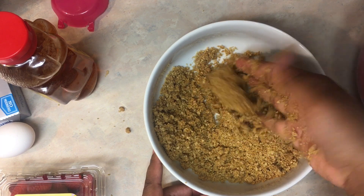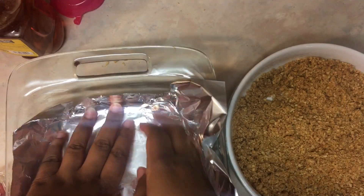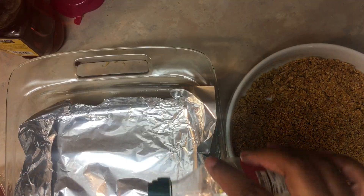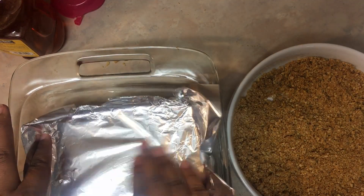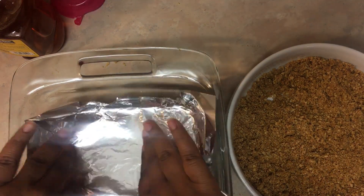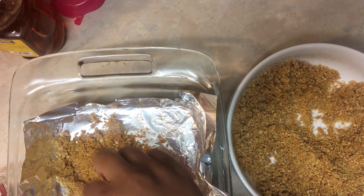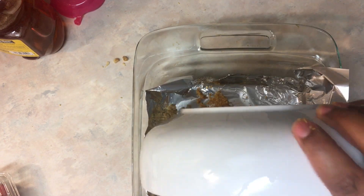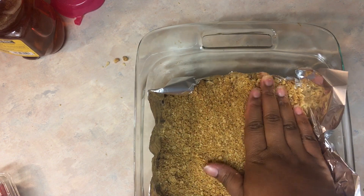I didn't have parchment paper so I used aluminum foil, which is fine. I added a little olive oil just in case so it wouldn't stick, then put my graham cracker crust in, patted it down, made sure everything was compact, and put it in the oven for 15 minutes.